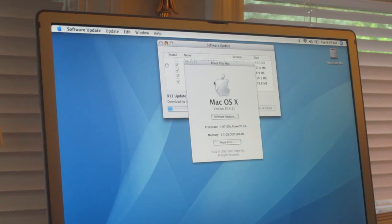We're at version 10.4.11, which is pretty cool. You can see my processor — it's 1.67 GHz PowerPC G4, which is the fastest processor they put inside a PowerBook G4. And 1.5 GB of RAM. I'll probably show off the full specs in a later video.